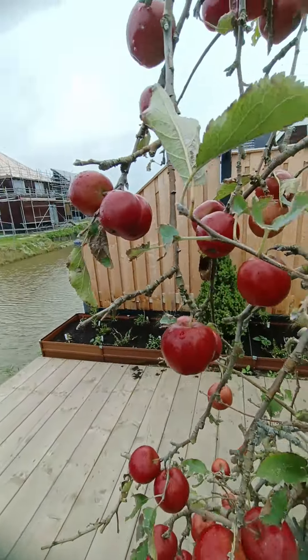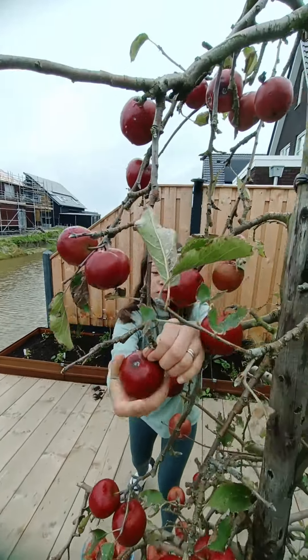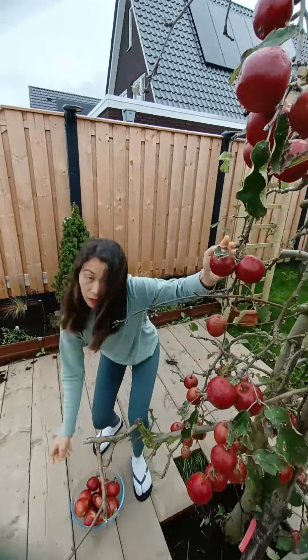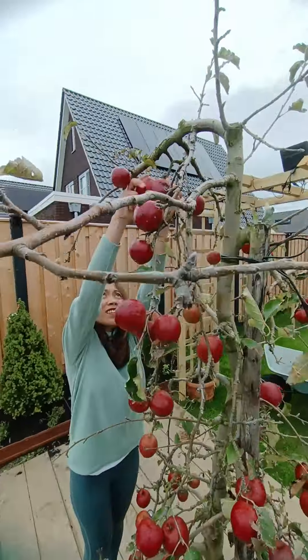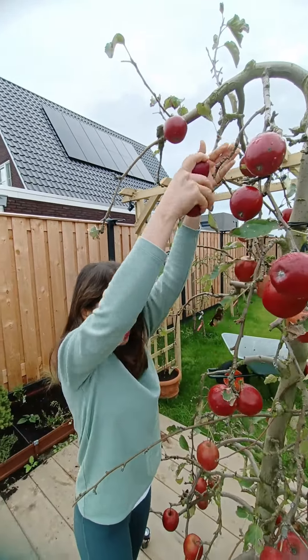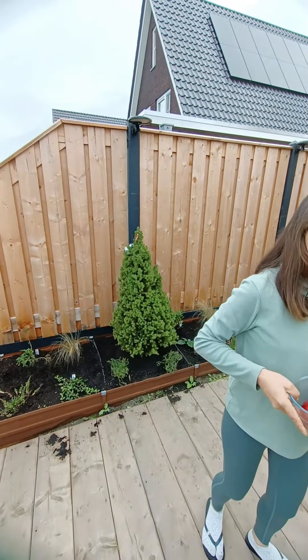Here you have a lot of red, a very red one. Like this one — let me take this before it falls by itself. Okay, okay for now.